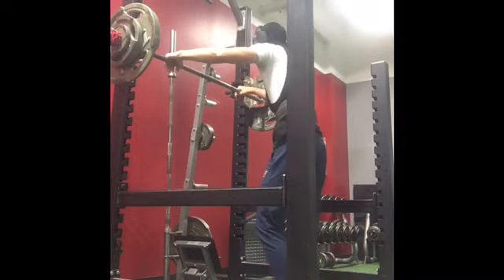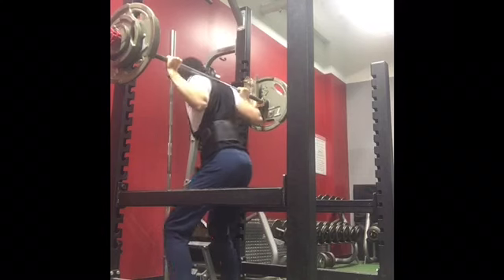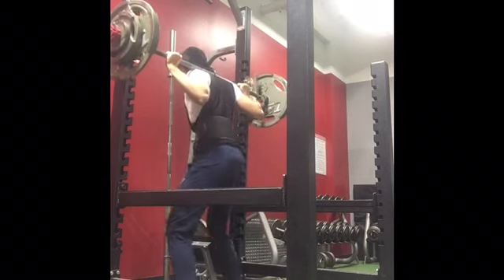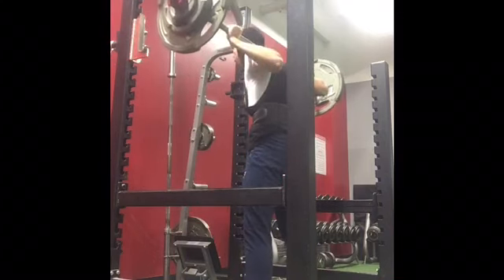The second set was 195. Like I said, it's a 5x5. I try to hit depth — if I don't hit depth, tell me in the comments and I'll work on it, but I'm pretty sure these are all at depth. I think I break parallel on all of these and they look pretty good right here.